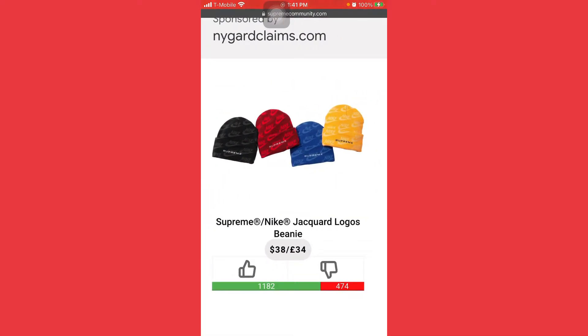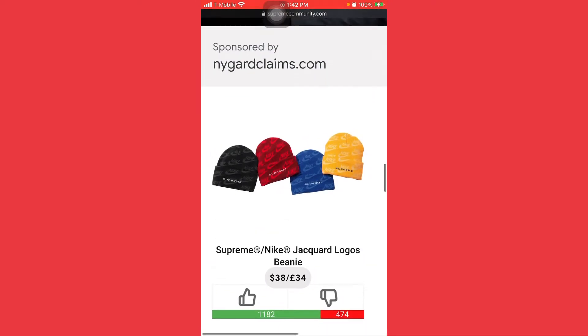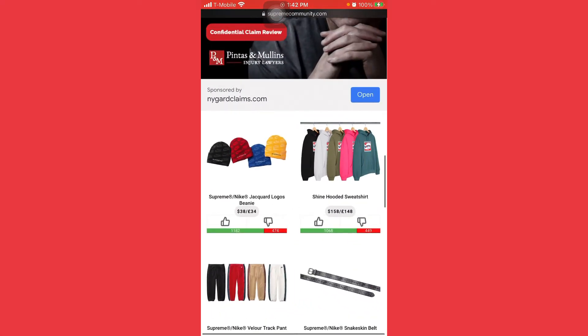Supreme Nike logo beanie — $38 bucks, obviously you need to grab one of these. It's easy double profit, just letting you know. Grab the black one — the black one's the fire one. I don't think the other colors are gonna do as well. The go-to color is black, $38 bucks and you're gonna get double the profit.